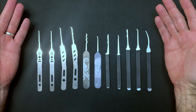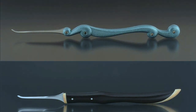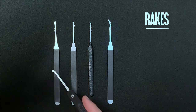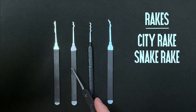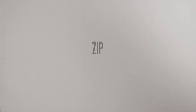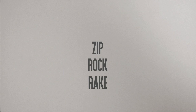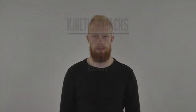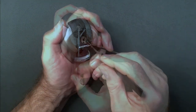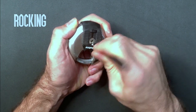Some of you might go on to design and make your own picks, or invest in one-off handcrafted picks which can become works of art. That's all part of the journey, so enjoy the process and allow your sets to build organically. Some of the more popular starter tools are the rakes, including the city rake, the snake, the Bogotá, and hybrid rakes like the Nessie. These tools are used to zip, rock, and rake the pins in what is often referred to as a kinetic attack. There is an element of chance in these kinds of attacks and some purists are somewhat dismissive of this approach, but I think it's a matter of preference and depends on what you're trying to achieve. If your aim is to open a lock as quickly as possible using any non-destructive approach — such as during a Locksport competition — then kinetic attacks can be fast and effective.